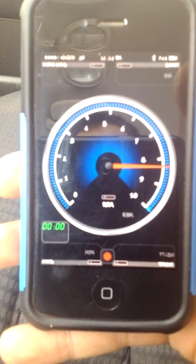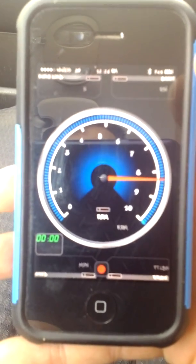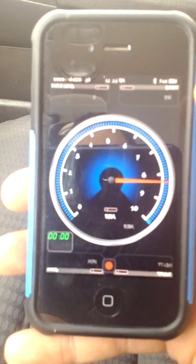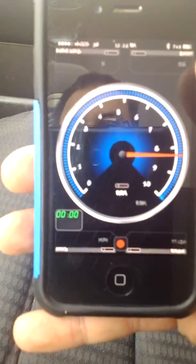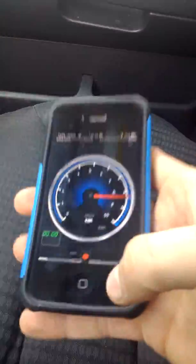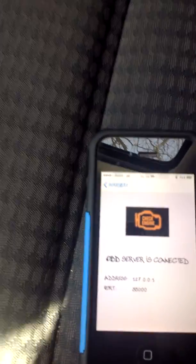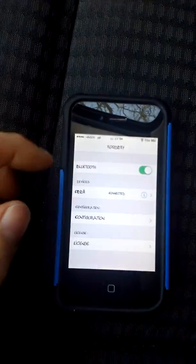Sometimes you can get this to work, other times not so much — this time it's not working. I have had this work before; it will read your miles per hour, your torque, your boost, engine load, and RPM. This is fully customizable, you can do whatever with it. Let's go ahead and see if we can get it to work — go ahead and unplug our OBD.